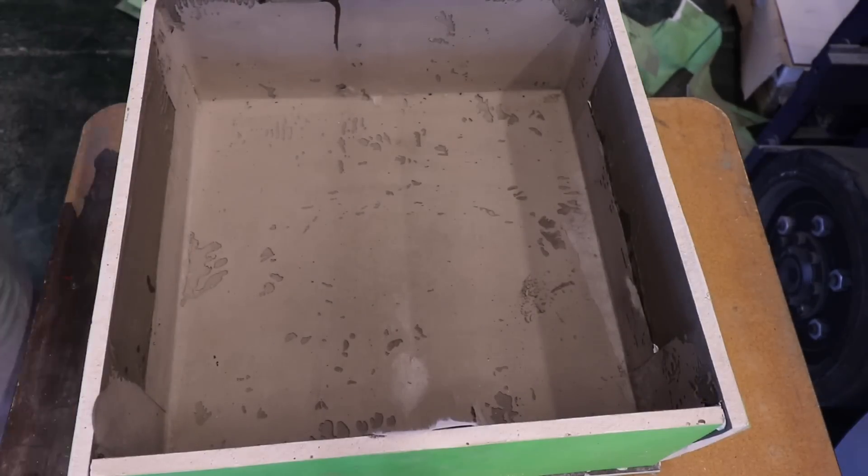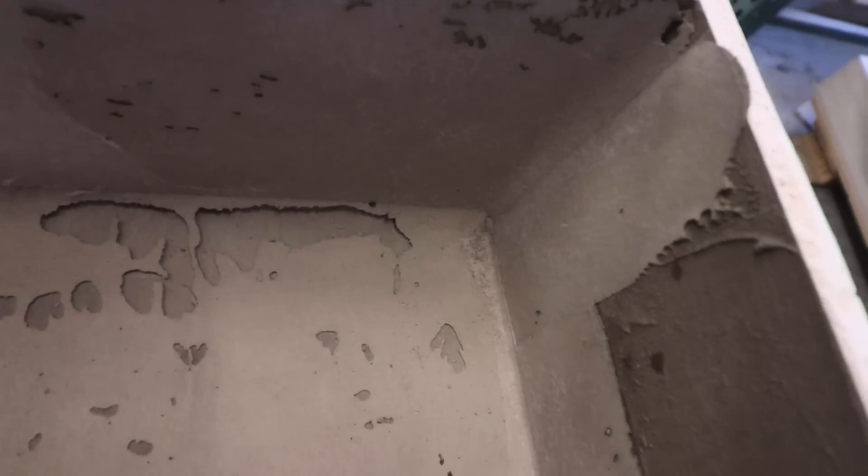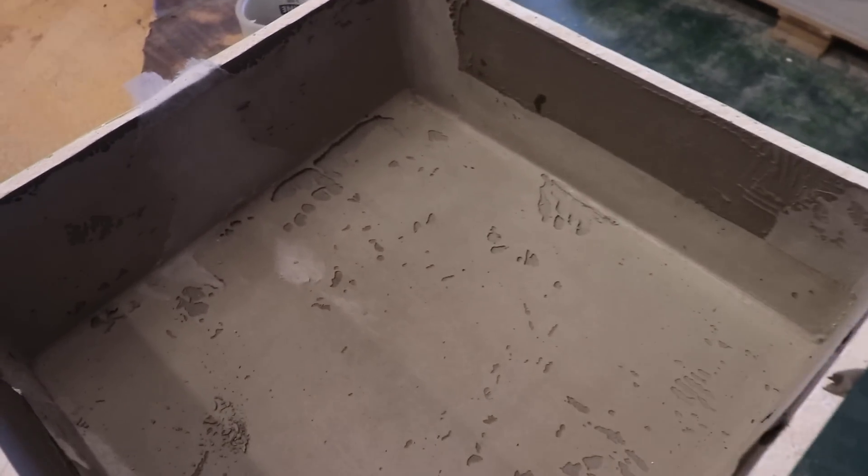Okay, so here's what we got — everything underneath is bone dry. There is nothing in the corners. There are voids in the thinset, but it is dry for sure. Everything is dry.